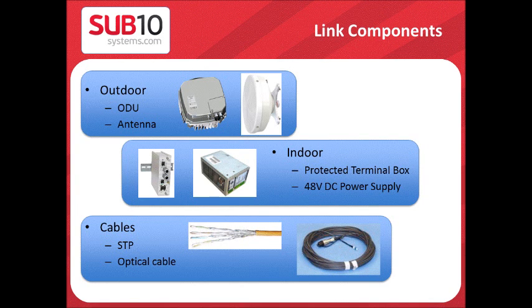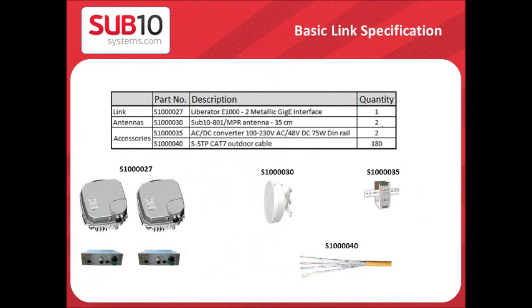Link components are outdoor units, which include the ODU and the antenna; indoor units, which include the terminal box and the DC power supply; and the cable, which is the STP CAT7 cable or fiber. The basic link order consists of one complete E1000 link for a two metallic Gigabit Ethernet. One link consists of two outdoor units, two terminal boxes, two sets of antennas, two power supplies, and a maximum length of CAT7 cable — in this case 180 meters.